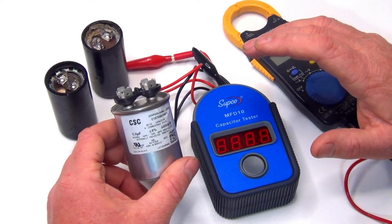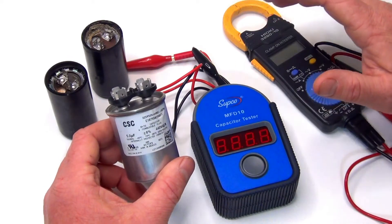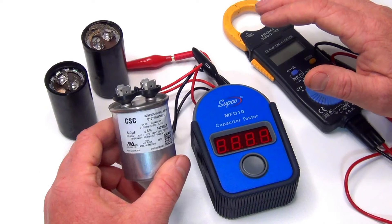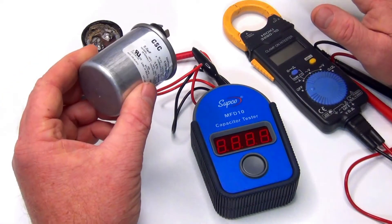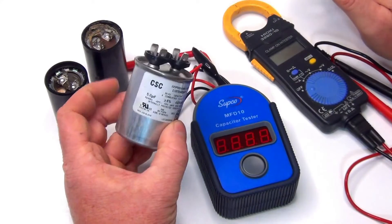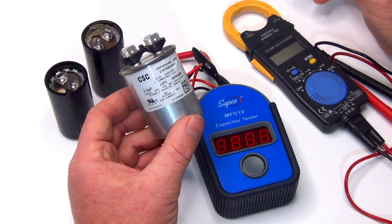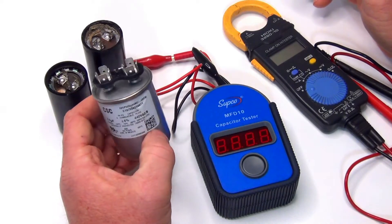Once you get the capacitor off — I'm just showing you how to test it, not how to take it out or where it is. Usually it's on top of the pump or in the back of the pump. Sometimes you see the little hump in the back or on the side or wherever. So we take that out and we're going to test it.